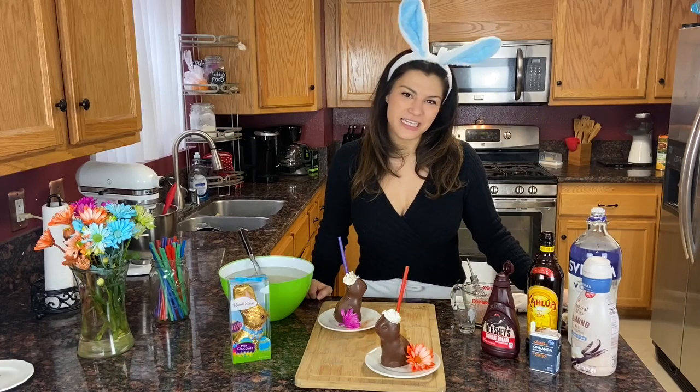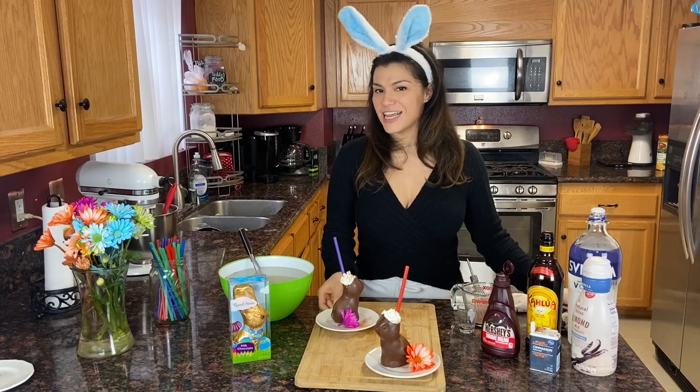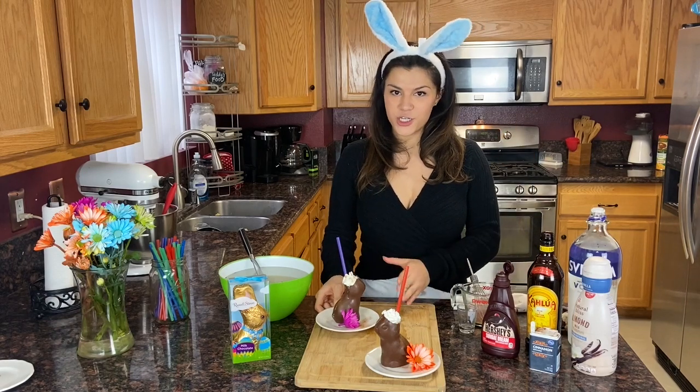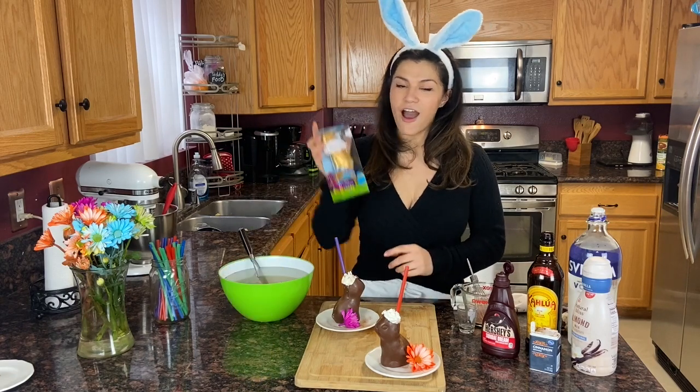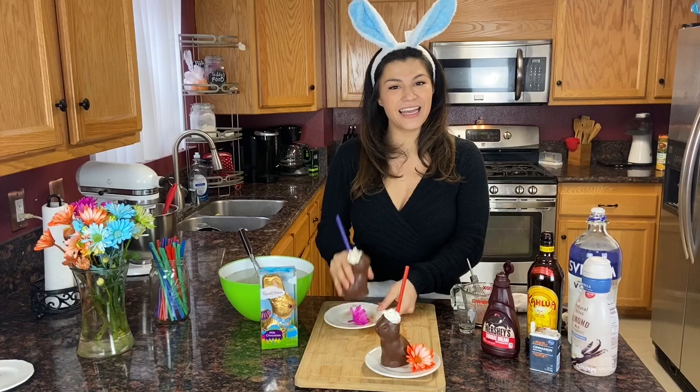Hi everybody, welcome to Jeannie's Sweets. With Easter right around the corner, we're doing a fun take on an old classic cocktail. We're making a chocolate white Russian and we're putting it into hollow chocolate bunnies. So this is what you need and this is how you make it. Cheers!